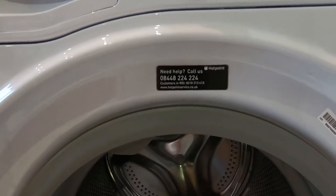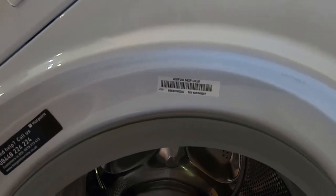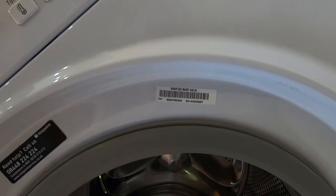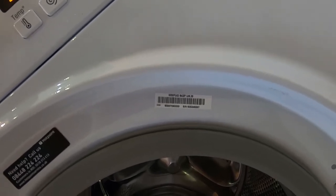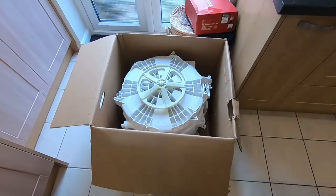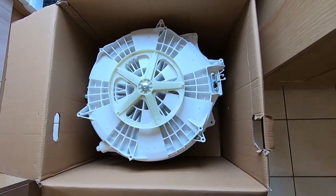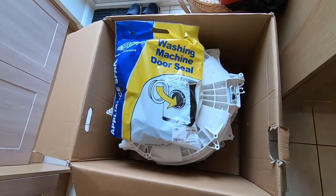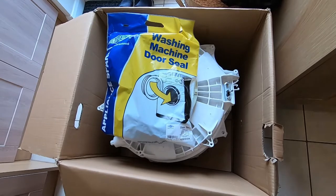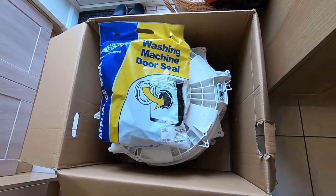What a racket - we need to replace the drum on here. This is a WMFUG 842P UK M - the M is quite important, this is a slightly different drum to the 842P UK and a whole load of others, so please order the right drum. This one came next day straight from Hotpoint Spares. I thought going through Hotpoint would be expensive but it was 20 quid cheaper than eSpares. I've also ordered a new door seal - it's a four year old machine, getting discolored and slightly thin. For an extra 15 quid, why not? First things first, obviously isolate the water and electricity.